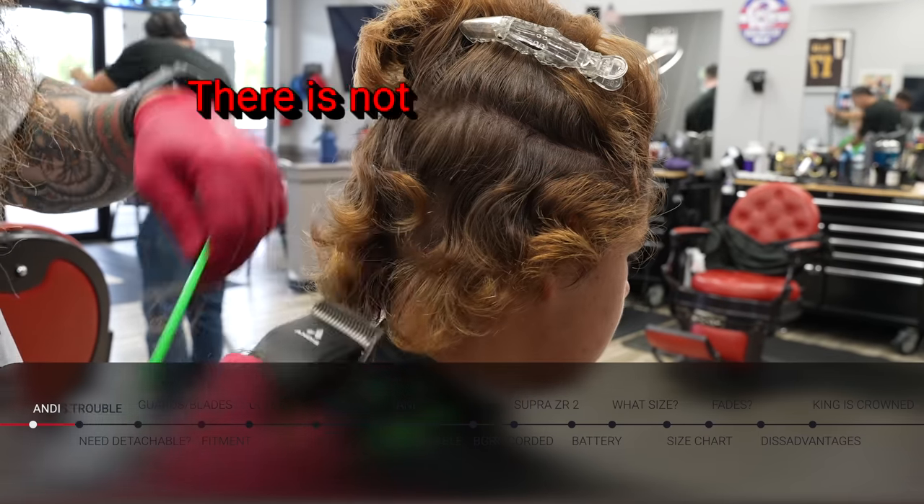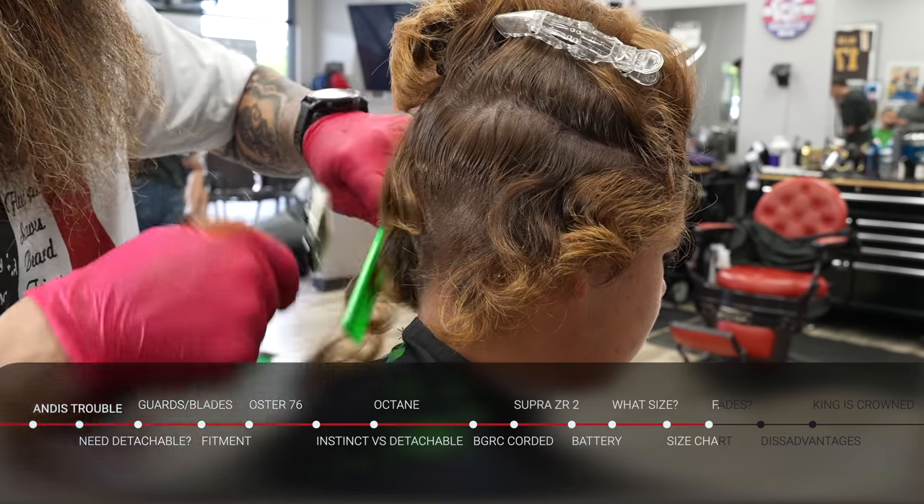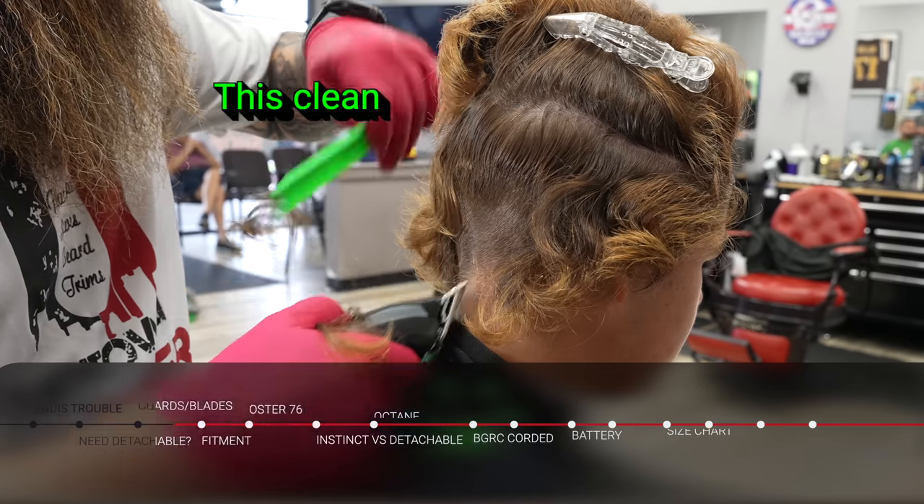I was wrong. There is not another clipper in the industry outside of the detachable that could go through hair this thick and leave it this clean.